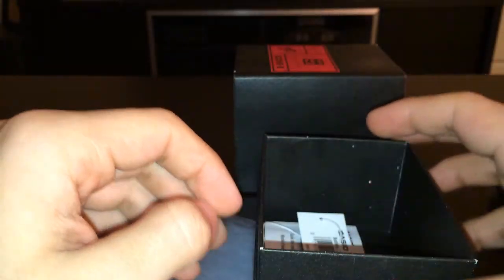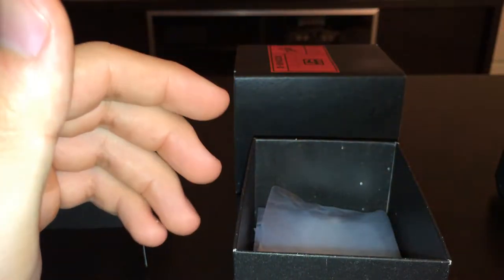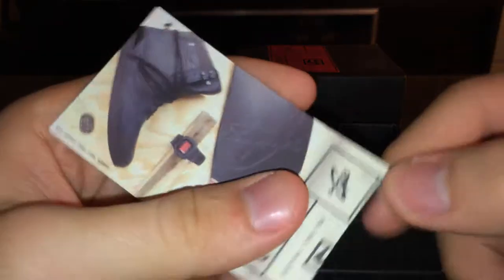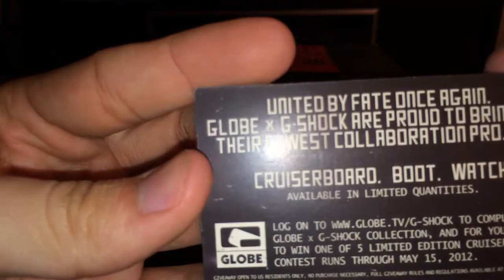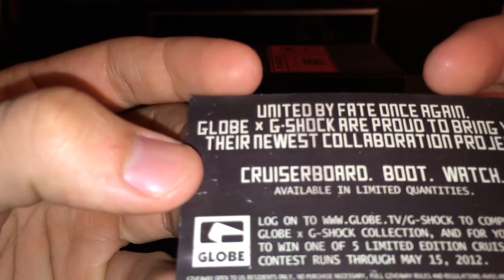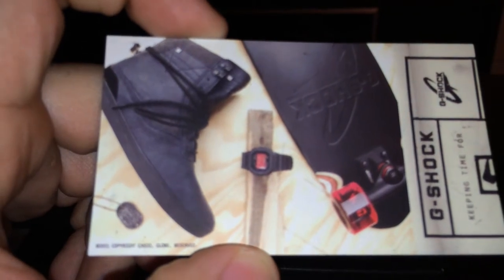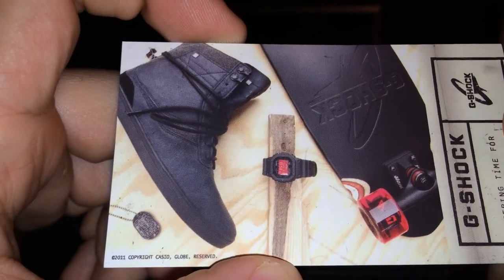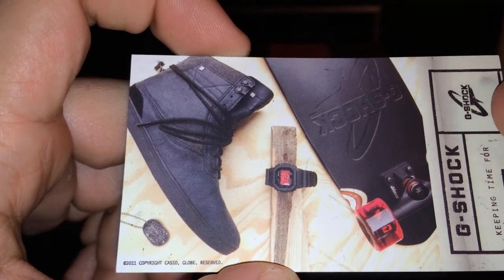It was $140, but it's worth more now since they don't make it and it is a limited edition, so you might find it online but it won't be the original price. This little card says 'cruise board, boot, and watch available in limited quantities.' So they used to sell the cruise board, the boot, and the watch all together. They obviously don't have it anymore, but you used to be able to buy all three things so you'd be matching.